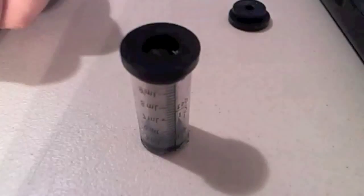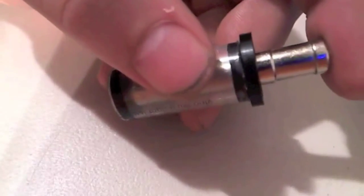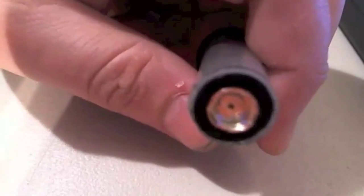That is the tank. All you need to do is pop a drip tip on the top and your tank is finished. That is the completed tank. Now you need to worry about the collection cup.